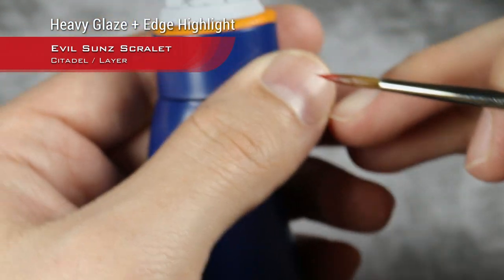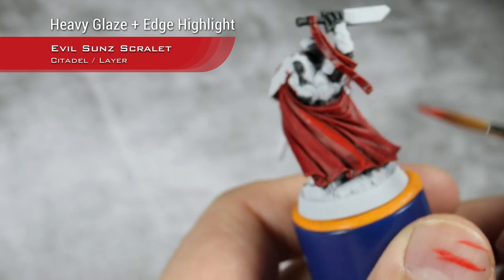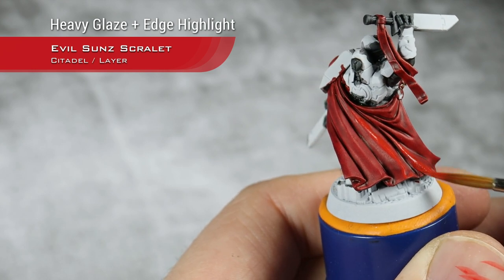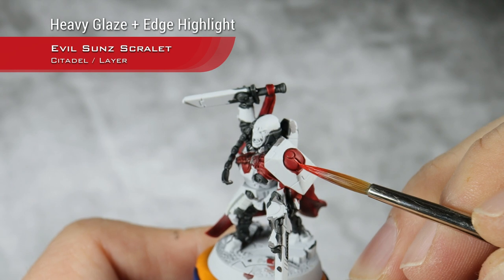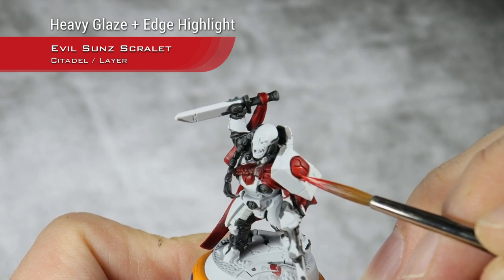This is the type of consistency I'm having on my paint - quite a heavy glaze, but the GW reds are so nice. They just glaze like a dream. And of course, don't forget to edge highlight all the details. With this, I'm going for quite a thick edge highlight.